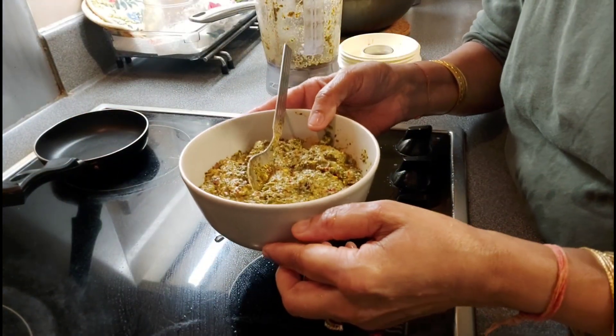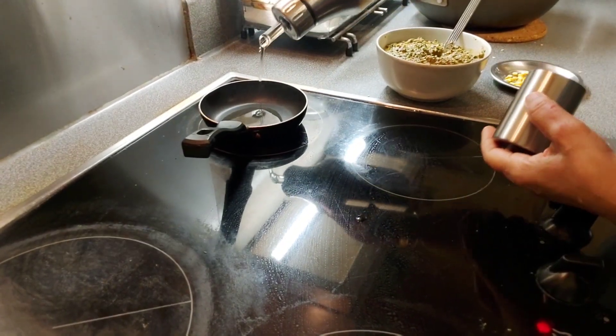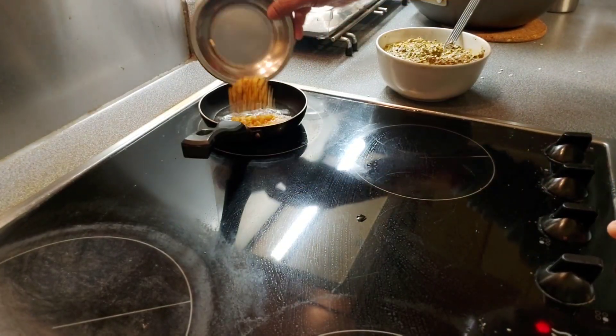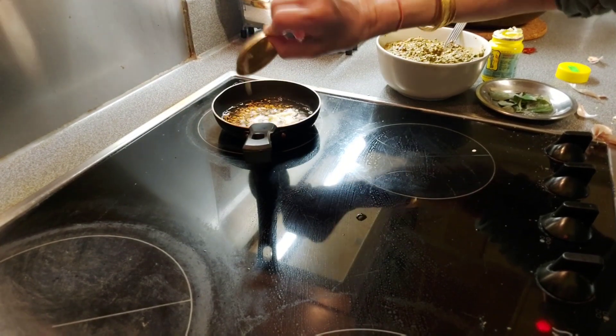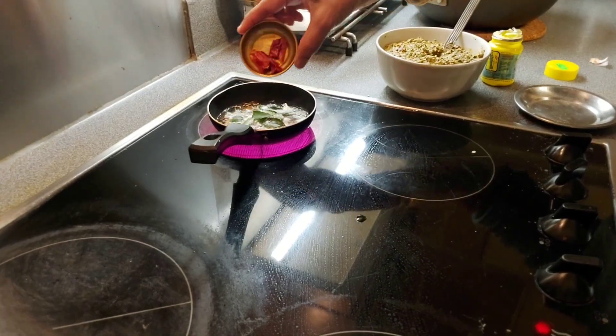Now let's do the tempering. Add one tablespoon of oil, some urad dal and chana dal, some cumin and mustard seeds, one piece of crushed garlic, some curry leaves, and one dry red chili.